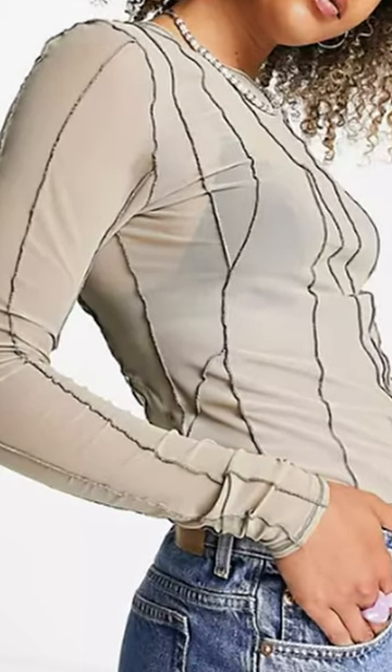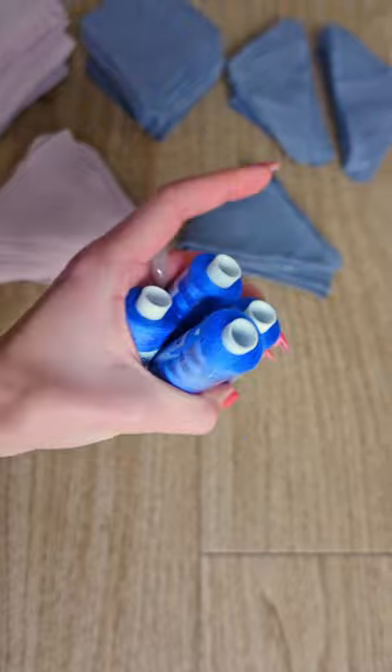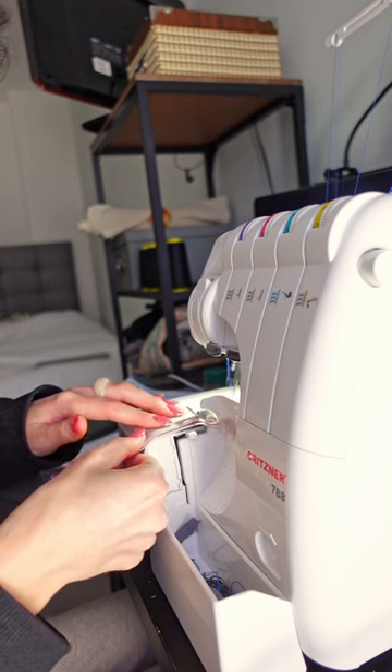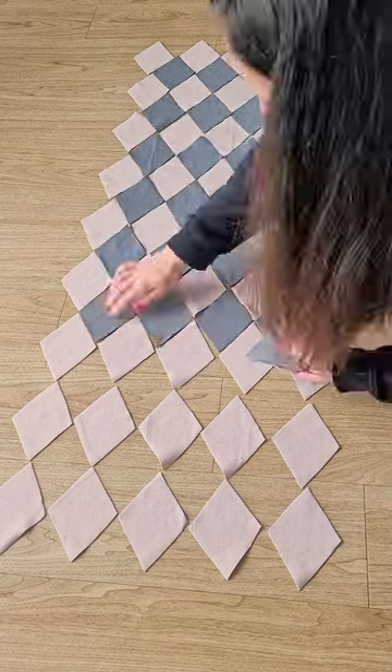I decided to go for an exposed seam top, so first of all I had to choose which color thread I wanted to go for, and decided on this really bold blue. First I turned the half diamond shapes into full diamonds and then spread my scraps into a checkered pattern to then sew all of these pieces together.